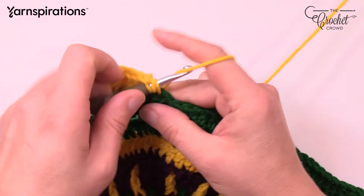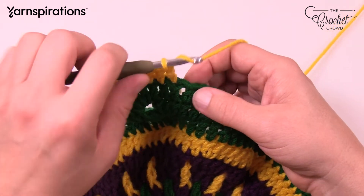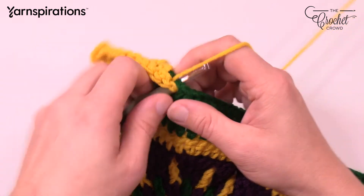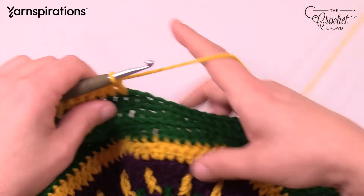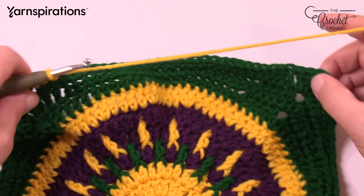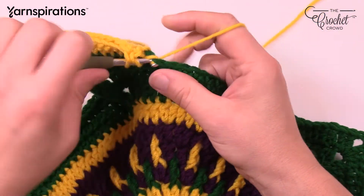As you transition from double crochet to half double, the stitch doesn't always look right — that's just switching stitches. Make sure you still stick your hook in the right stitch. It's one double crochet in each stitch all the way across, then in the next corner: two double crochets, chain 2, two double crochet, and carry on. Do that all the way around and we'll celebrate good times and finish together.